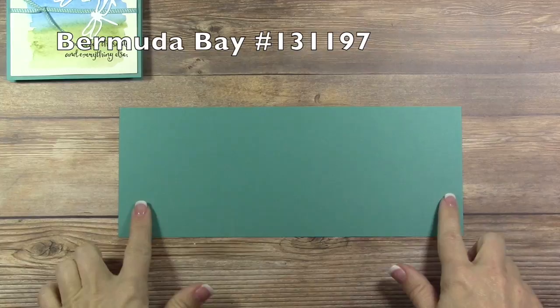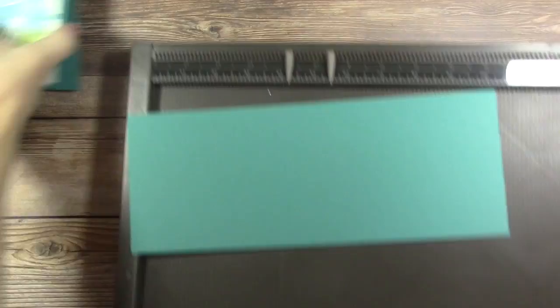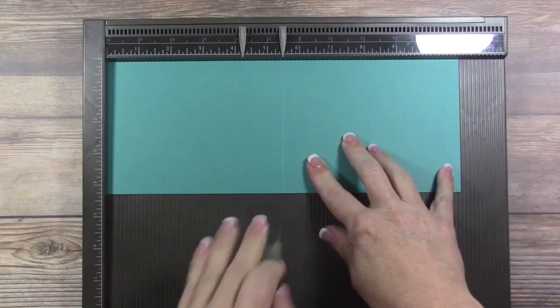The first thing you're going to want to do is cut a piece of Bermuda Bay cardstock measuring four and a quarter by eleven inches. This is going to be a top-folding card. Get your Simply Scored scoring tool and score the card at five and a half. Then grab your bone folder and burnish that score mark.